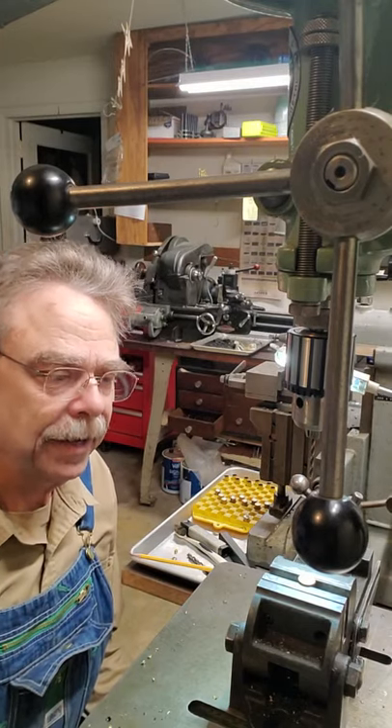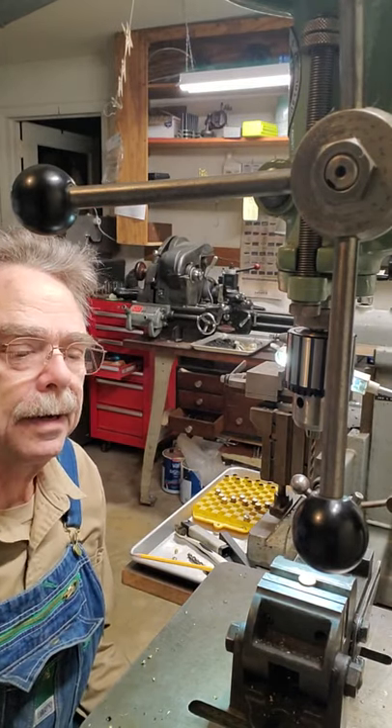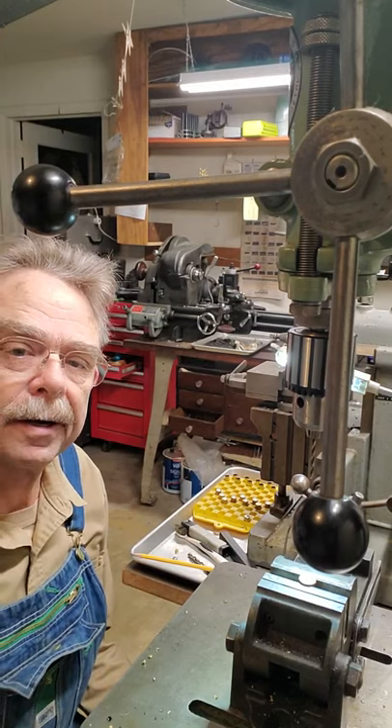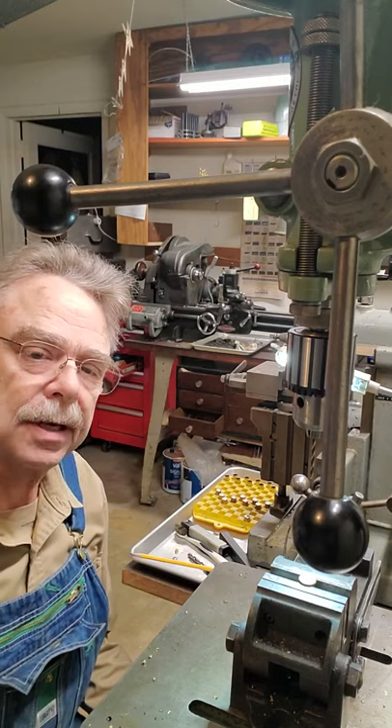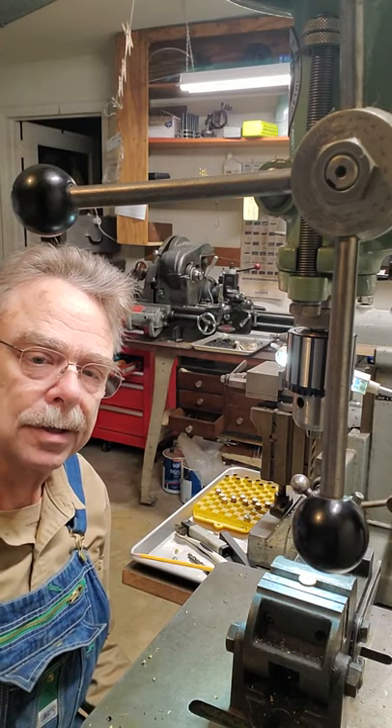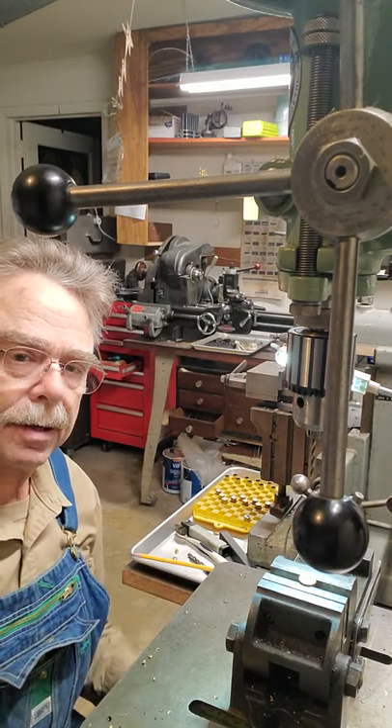Hi guys, Steve Blankert here again. This is part two of how I convert centerfire cases to rimfire. In the first part I showed how I plugged the centerfire hole with a brass plug, soldering it in place, and then faced it off in the lathe.